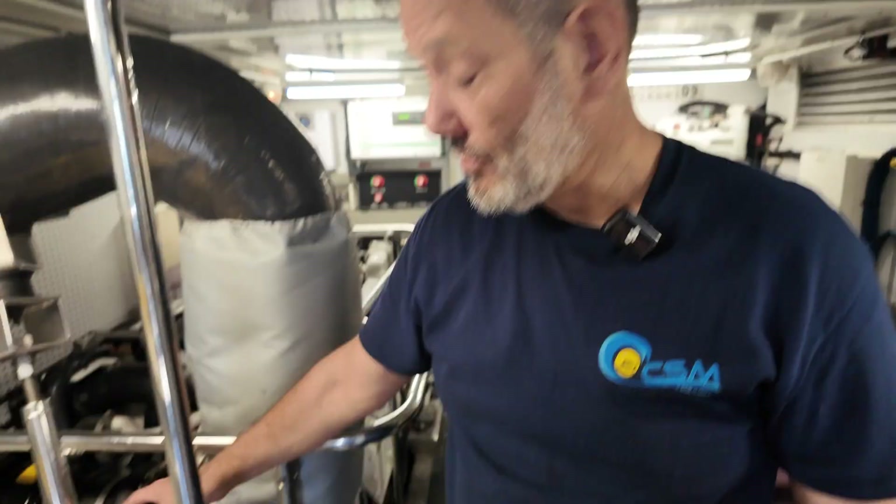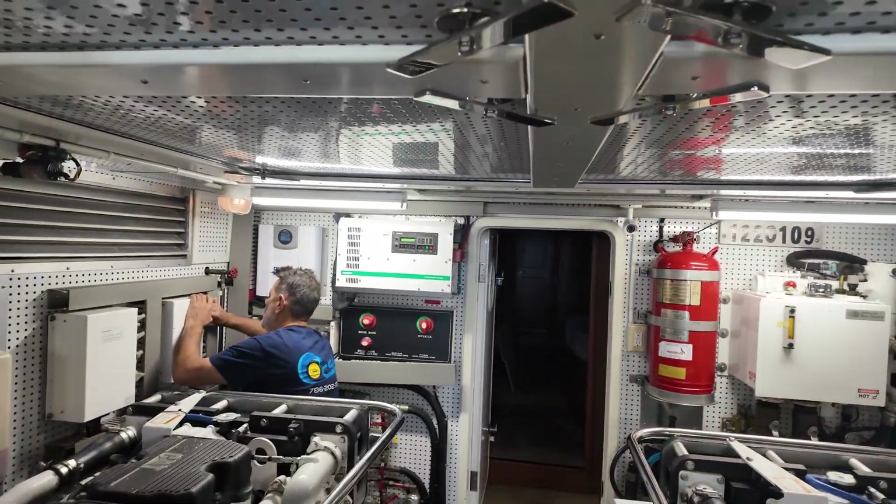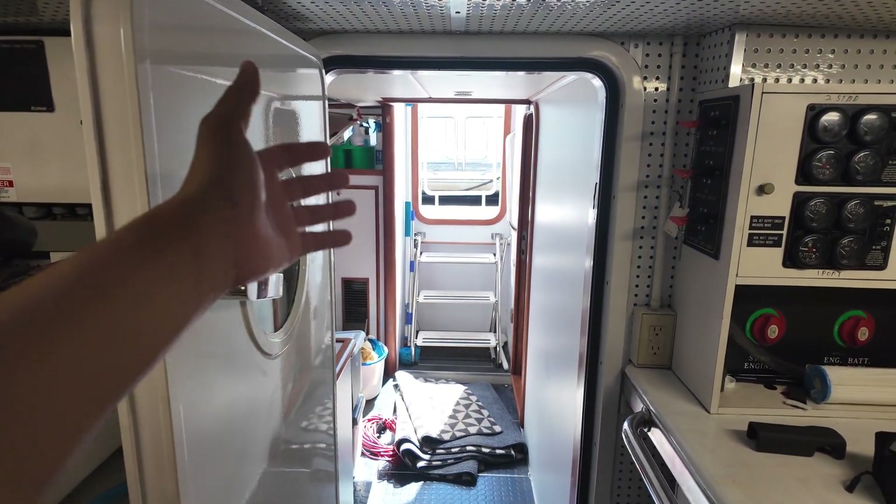Those things are not cheap — I just want to let you know. You've got to watch your head everywhere on this boat because the doors are like made for — I hate to say — dwarves.